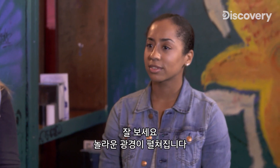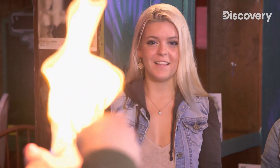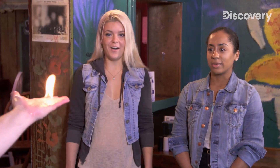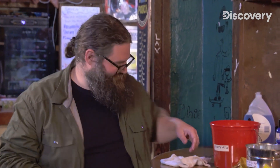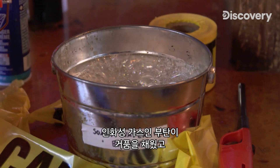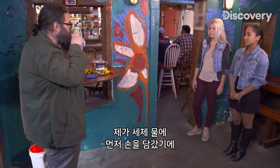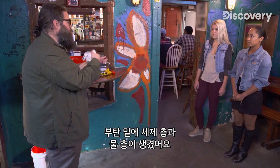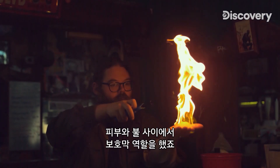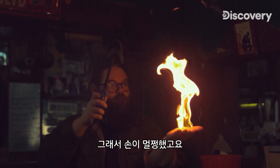Watch carefully. You might see something surprising. We have butane in here, which is a flammable gas, and that's what's filled the bubbles, but we also have soapy water. You notice that I dunked my hand in the water bucket first, so I had a layer of soap and a layer of water below the butane. So when I lit that gas on fire, all that water heated up and gave a little protective layer of gas between my skin and the fire, and I didn't burn my hand at all.